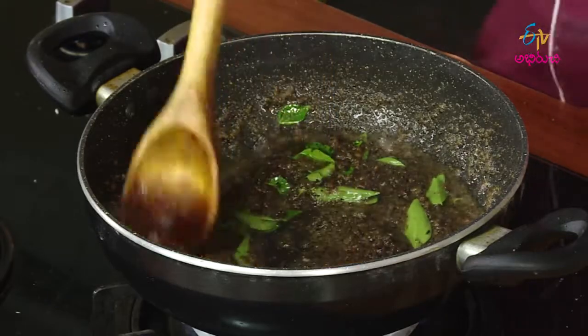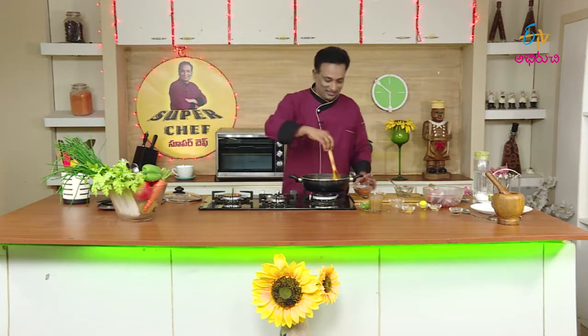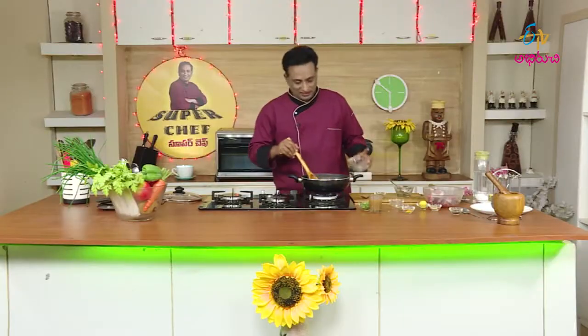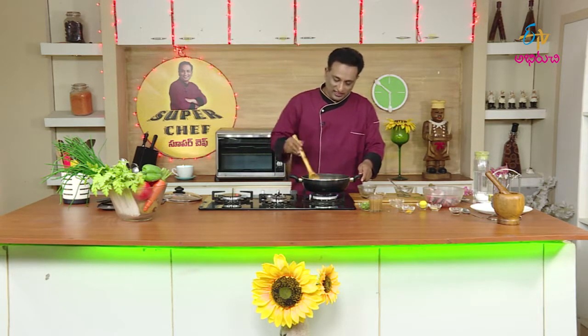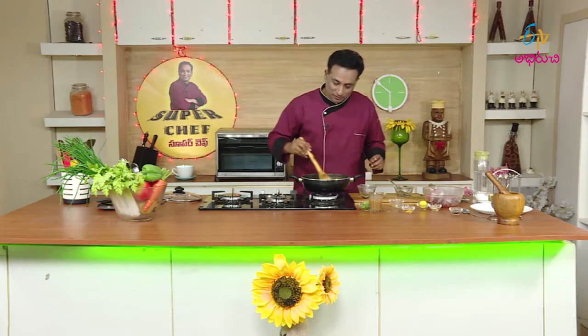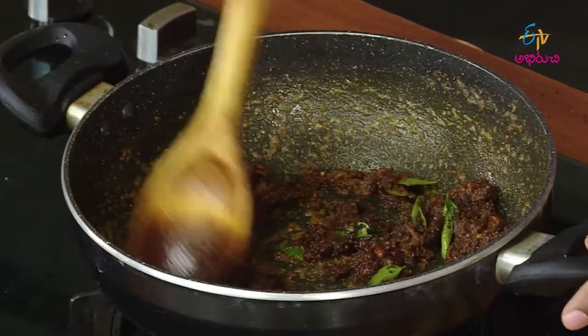Let's try a little bit. This is the same masala — it's the same as a whole. We cook it as well. At this point, we cook this slowly for a second. It will taste good.